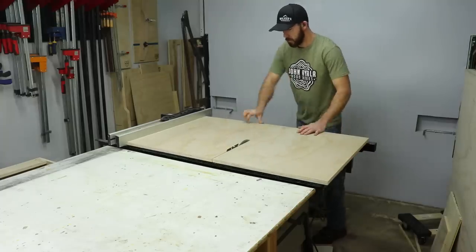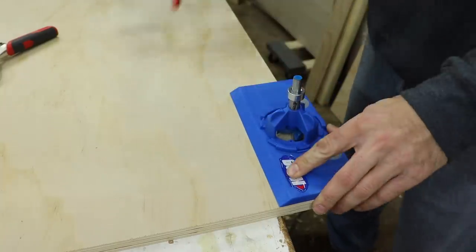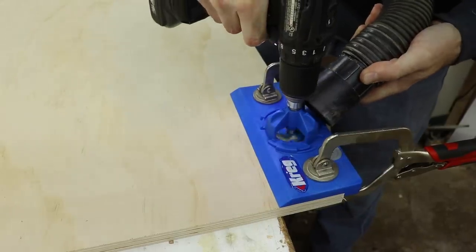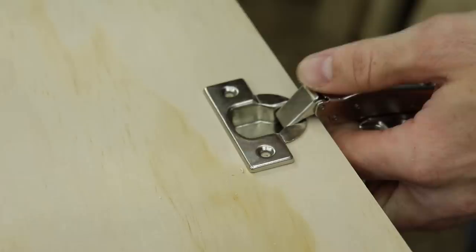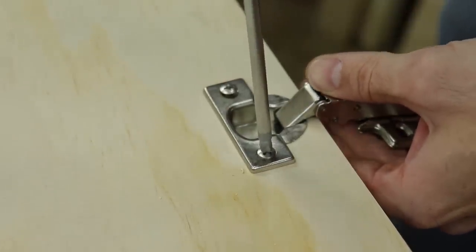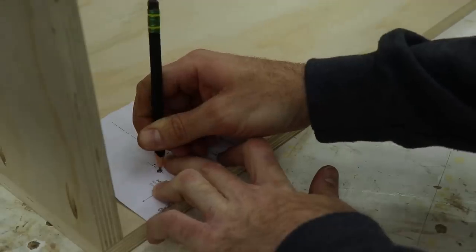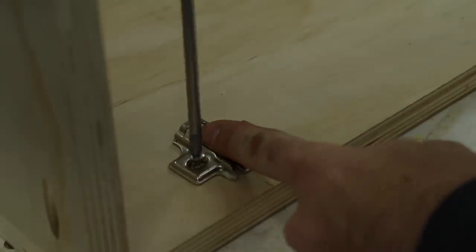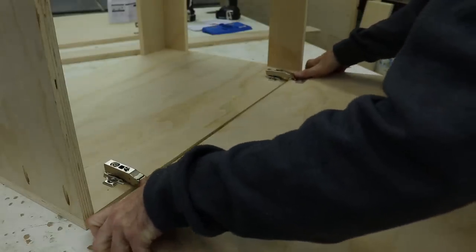After that was all done I moved on to the doors for the dust collection cabinet. I've never used pocket hinges before so I picked up a jig so I could do it the right way. This one by Kreg works really well — it drills the big hole for the hinge to set in and the small holes are pilot holes for the screws. For the other part I used the template that came with the hinge to mark the holes, drilled pilot holes, and installed the hardware. These are super cool hinges because they just snap on and off, which makes it really easy to take your doors off whenever you need to.